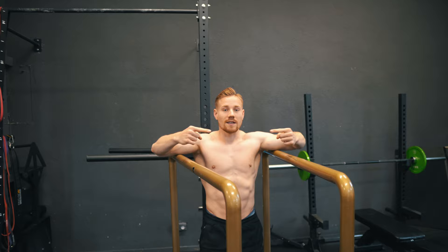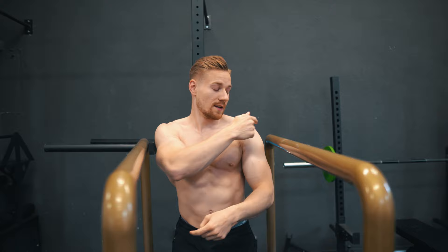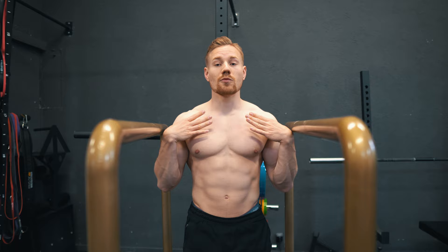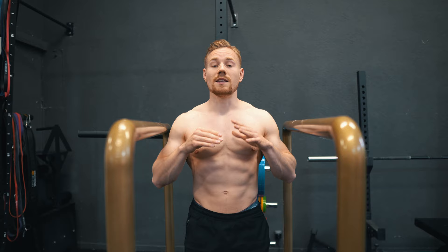That means you can put all the effort into pushing up and not destabilizing yourself sideways. When choosing your dip setup, take the outside of your shoulders as an orientation. Depending on your preference and mechanics — if you have super long arms, a bit wider is better — always start with shoulder width and adjust from there. Going narrower is probably not a good idea.